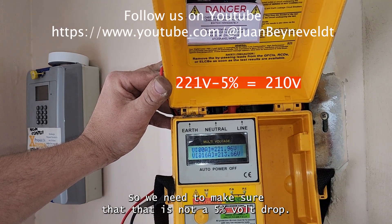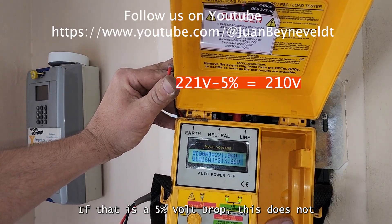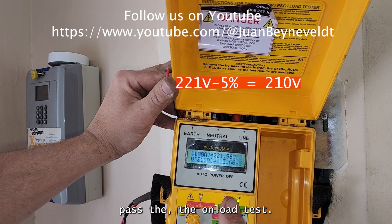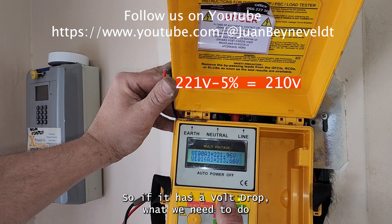We need to make sure that this is not a five percent volt drop. If it is a five percent volt drop, this does not pass the on-load test. So if it has a volt drop, what we need to do is run the test again.